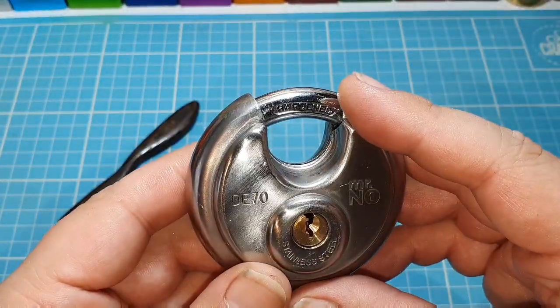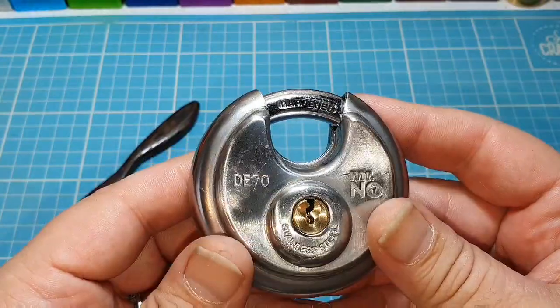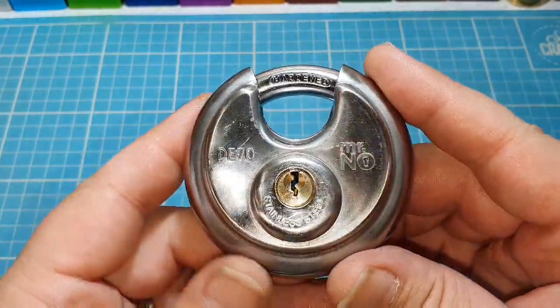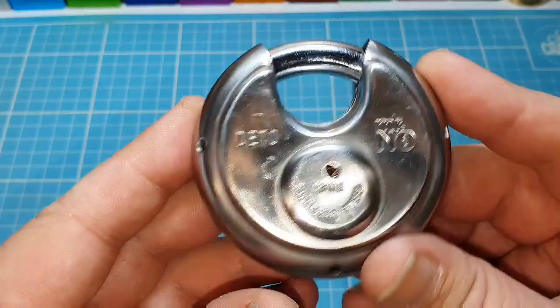He sent me a parcel over a week ago with some cool locks in there. The last video I did was like 12 days ago, so he sent it a while back. This disc lock was in there. He knows I'm not a fan of picking these. They're alright locks — I like the lock, I like the design.